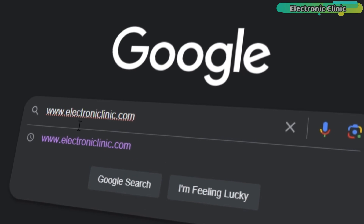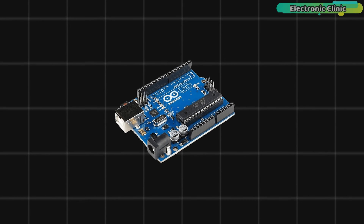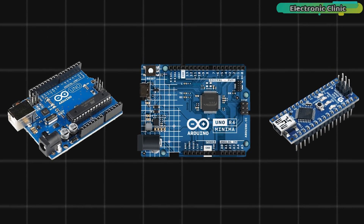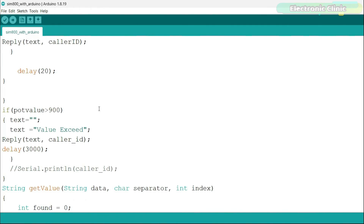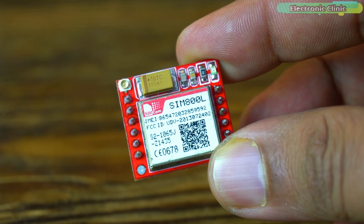Download the program from electronicclinic.com and upload it to your Arduino Uno, Arduino Nano, or Arduino Uno R4 Minima board. For a line-by-line explanation, read the article on the website. I have already uploaded this program and now let's watch the Arduino and SIM800L GSM/GPRS module connection.